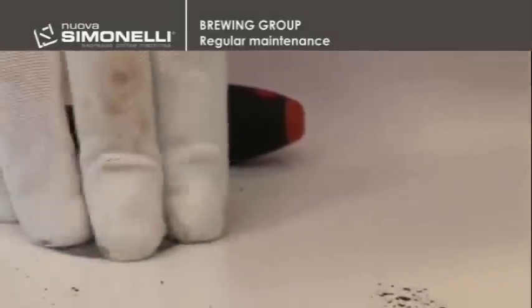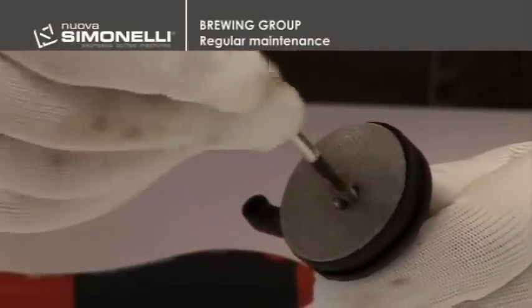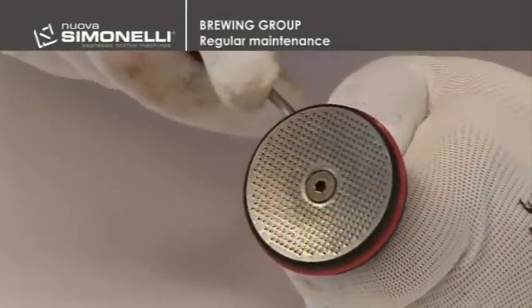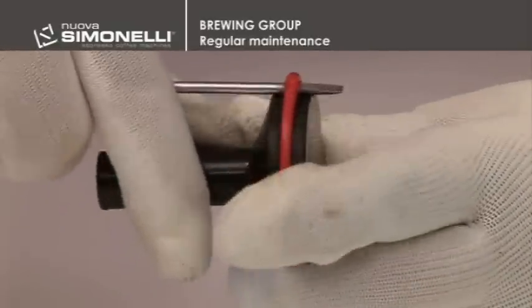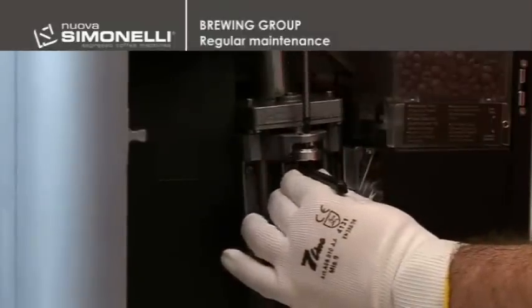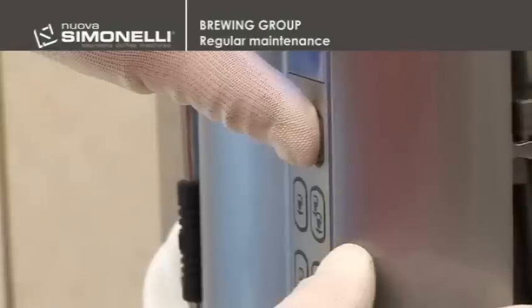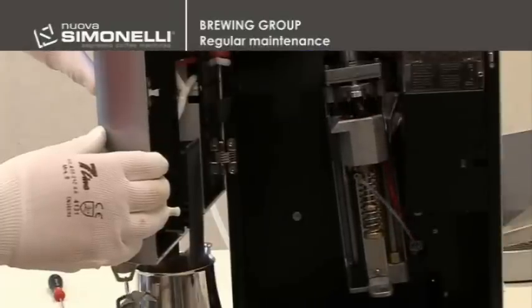Clean all the parts, reassemble, put in the new gasket, and by using a flat screwdriver, make sure it is perfectly placed. The upper piston is reassembled without over-tightening the screw at this time. You will then push the up arrow key to move the chamber upwards and line the piston up. Then go on and tighten the screw completely.